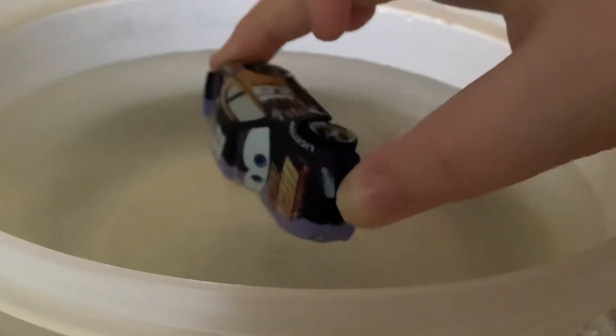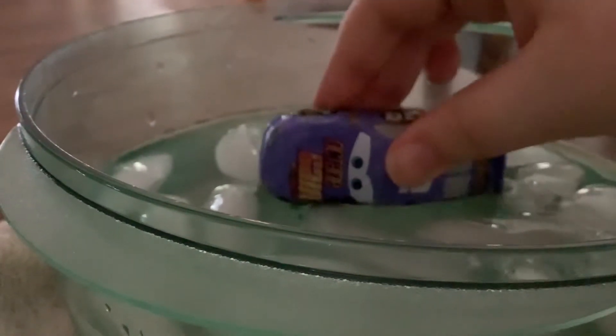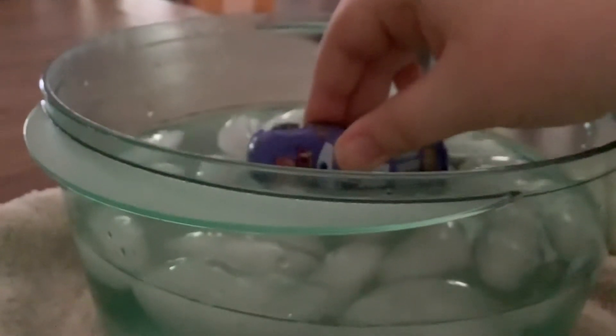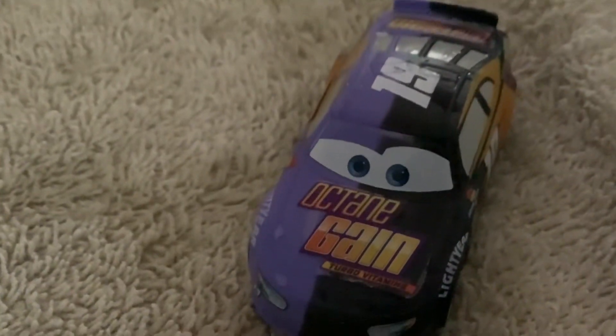I wonder if we should do like half and half of this. Let's do it half and half — I'm gonna do this half and half. Did you see that change? That one looks really cool. Just a little bit more. There we go. So this is really cool — half and half. Purple and black, half and half.